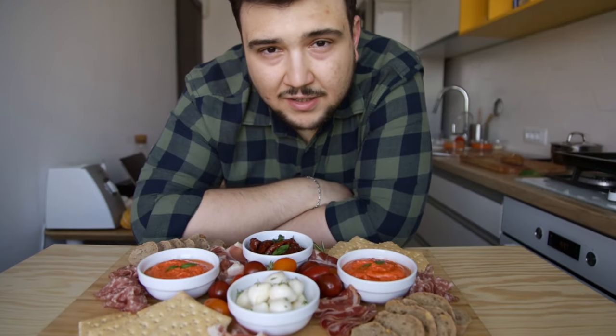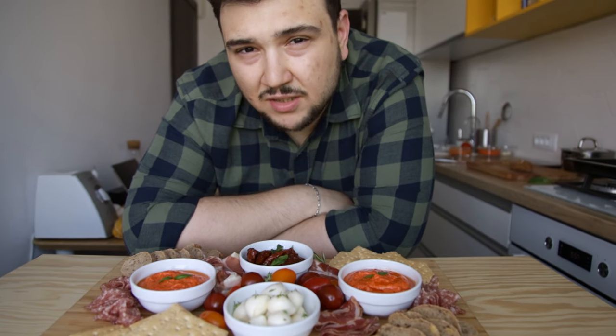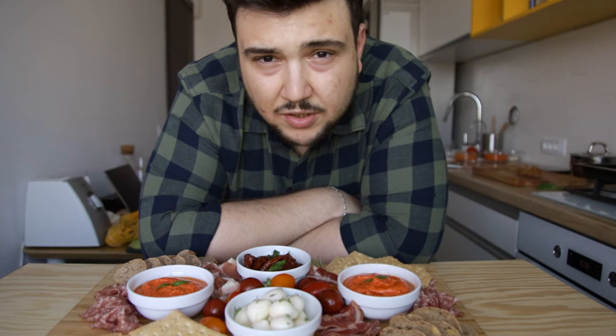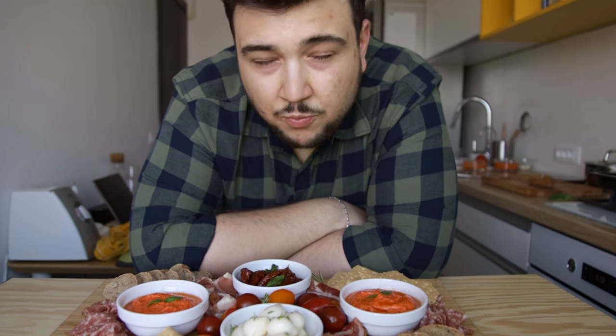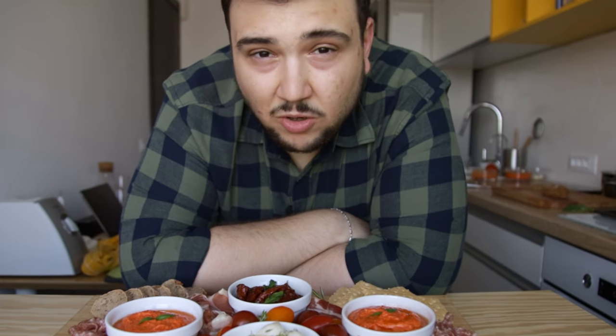There you have it — a technique that will help you prepare a nice and elegant dinner without spending all day in the kitchen, leaving you with enough leftovers to whip up a quick lunch during the week. I hope you enjoyed this and are going to try it out. If you do, tag me on Instagram or leave a comment below. If you enjoyed this video, consider supporting me by liking and subscribing for more.